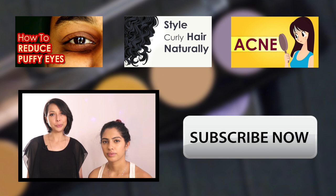Thank you for watching this video. Do subscribe to our channel and join us for the next one.